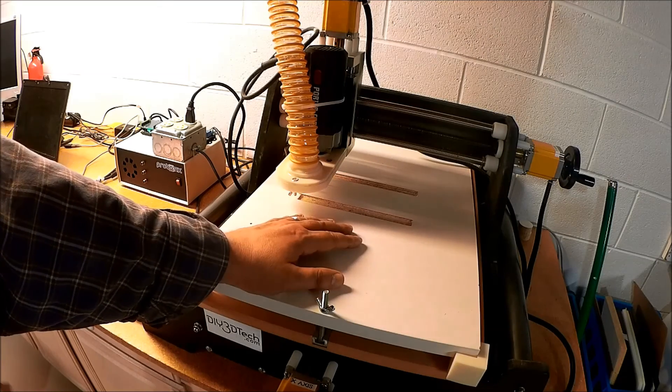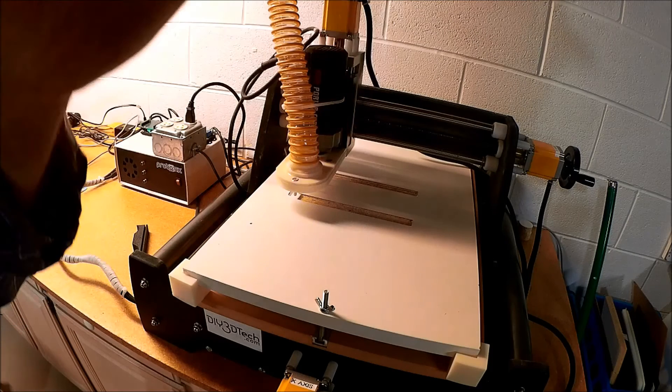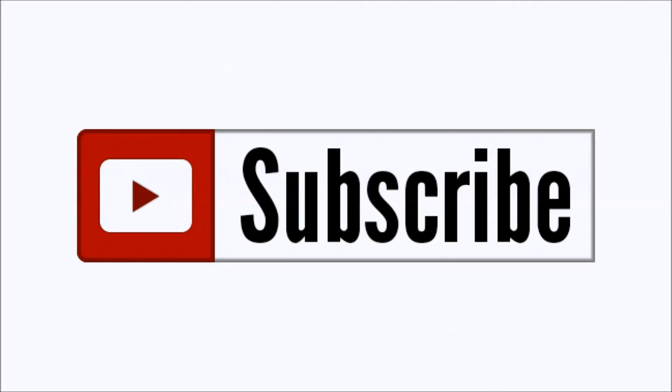Enough said on that. Subscribe, like, and we'll see you in the next video. Please click like below and subscribe to the channel to keep up to date on all of our projects. Cheers.